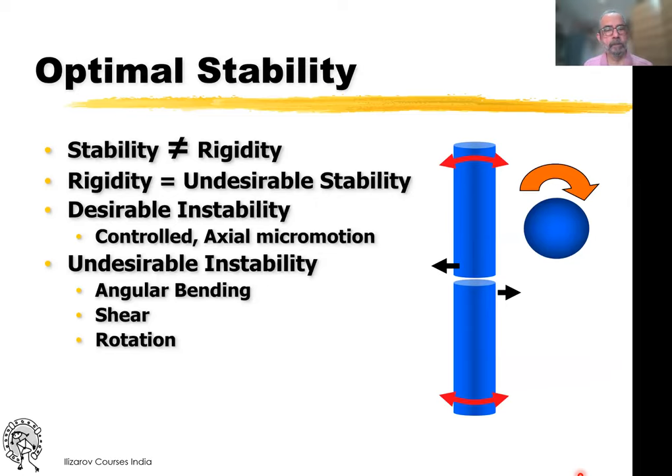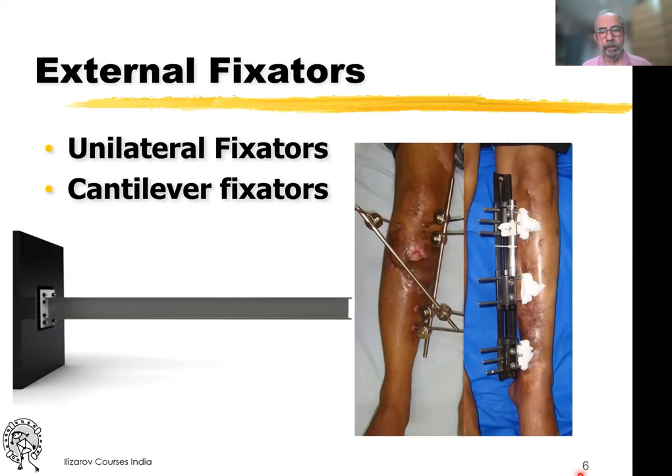Stability is not equal to rigidity. Rigidity in Ilizarov terms is an undesirable type of stability because it is not a dynamic thing. The desirable instability that we want is a controlled and axial micromotion. Angular bending, shear, and rotation are not good for healing. All unilateral fixators are cantilever, but fixators like the LRS can be made axially unstable and therefore can be used for reconstructive purposes as a definitive treatment.